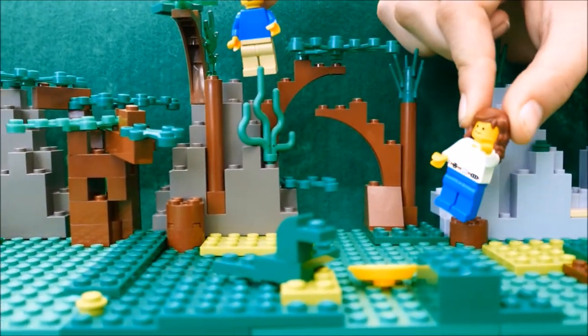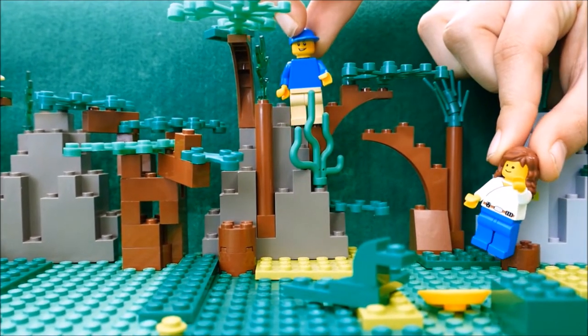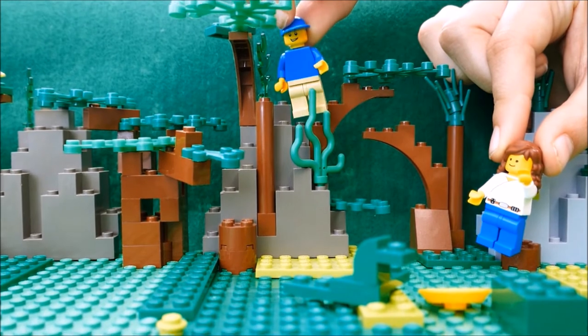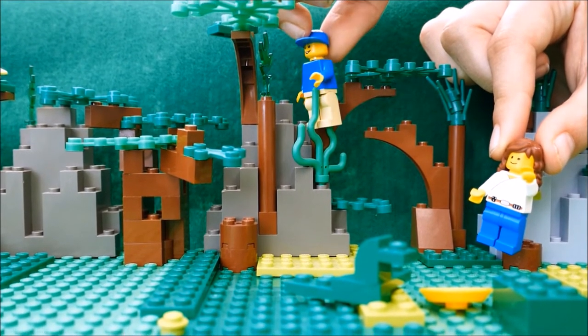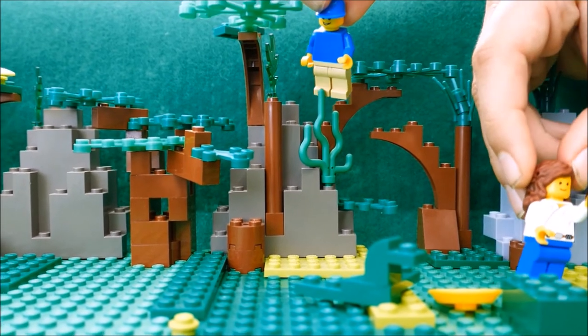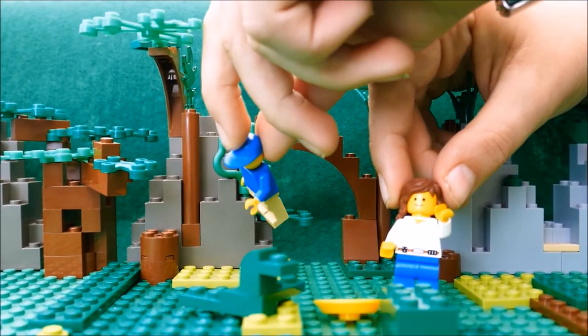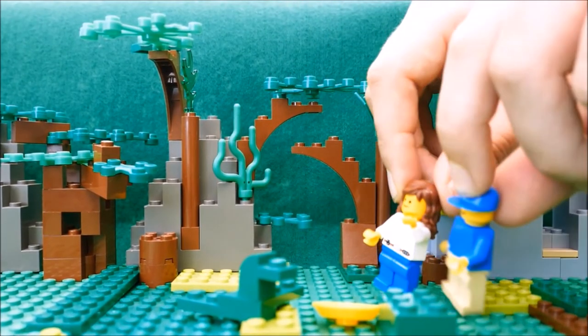"Sunny, what are you doing up there?" "Oh nothing, I'm just looking at the seaweed in the tree. I'm wondering how it got here and why it's grabbing my foot." "I think that might be devil's snare, Sunny. Why don't you come and walk next to me where I can keep a very close eye on you?"